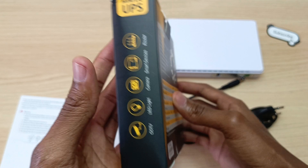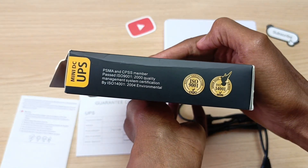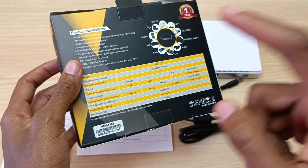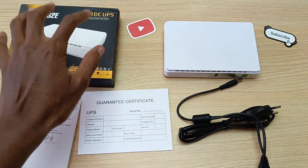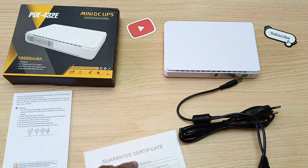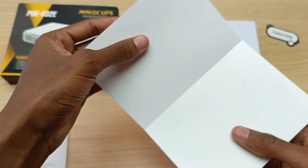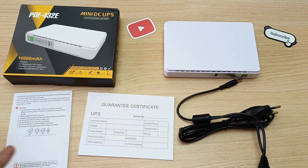You can pause and read at your own convenience. Something to note: there isn't any website, email address, or phone number on either the box, the warranty card, or the guarantee certificate — nothing to contact the manufacturer. So that is quite shady.